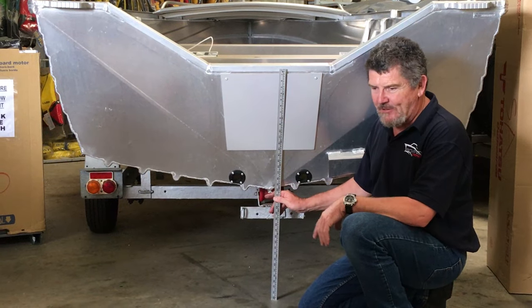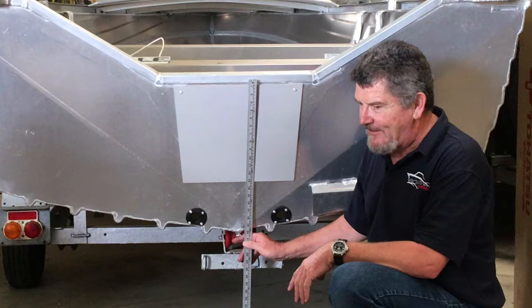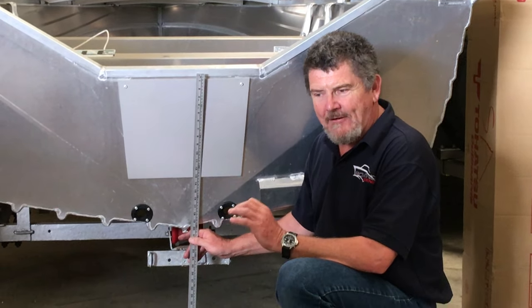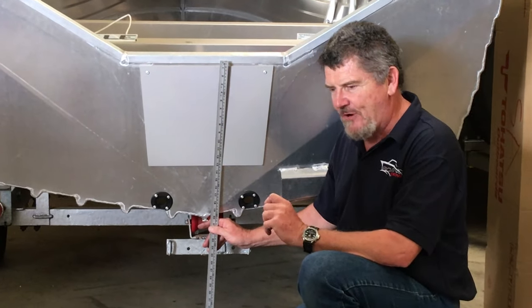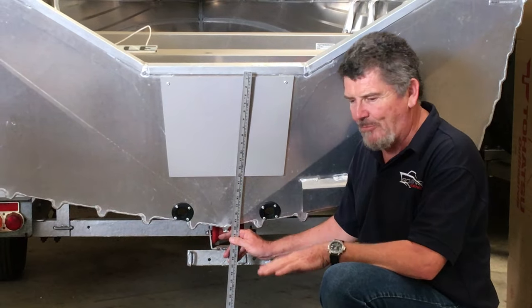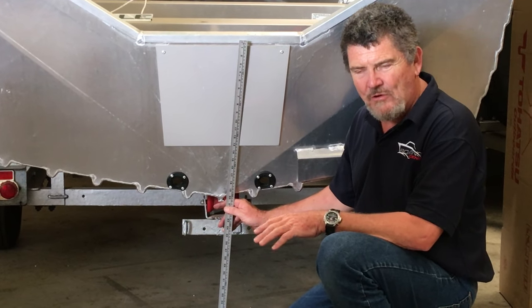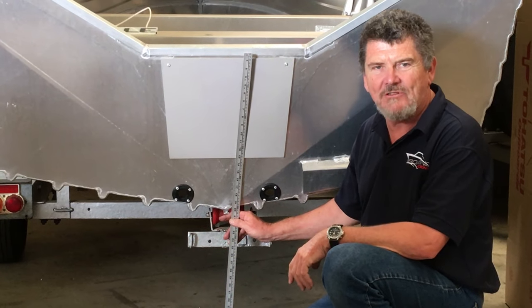I'd also like to make a quick comment on last week's video — we had a few people come back and ask about starting the outboard with a fuel injected engine. If you remember, I showed you how to raise the hand throttle on the control box. If you have a fuel injected engine, that must not be touched — it must always be left in the down position. Basically all you do is prime the engine and turn the key. It's that simple with a fuel injected engine.